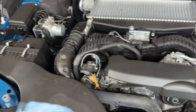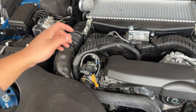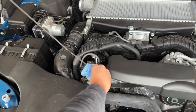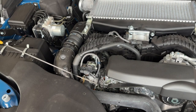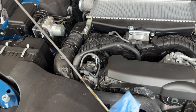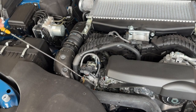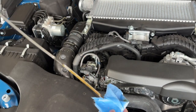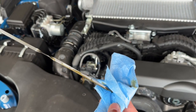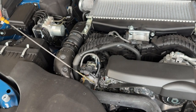Instead of taking it to the dealer first, I figured I'd try to find the issue myself. One guess — and it's actually a really good guess — is that the oil might be overfilled. I haven't done an oil change; this is still the factory oil. The car's been sitting overnight, and if you look at the dipstick, it's way above the full line — about three quarters of an inch above.